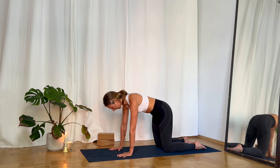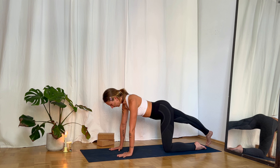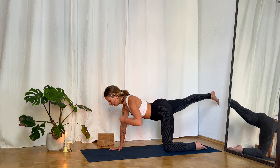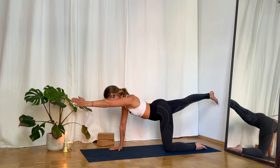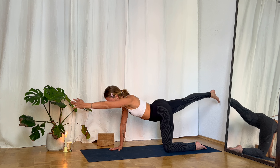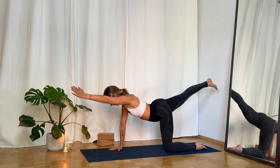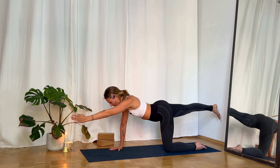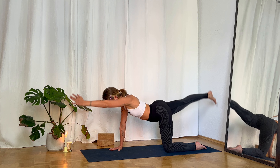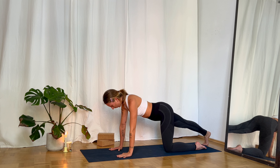Slowly find stillness in your tabletop position. Reach your right leg back — straighten your leg, toes on the mat. Lift your leg all the way parallel to the mat, and lift your left arm up parallel to the mat as well. We do some lift-ups: lift your leg and arm a little bit higher, then lower back down to parallel. Inhale up, exhale lower. Continue: 3, 4, 5, 6, 7, 8, 9, 10. Hold, then release your hand back underneath your shoulder and release your leg back down.